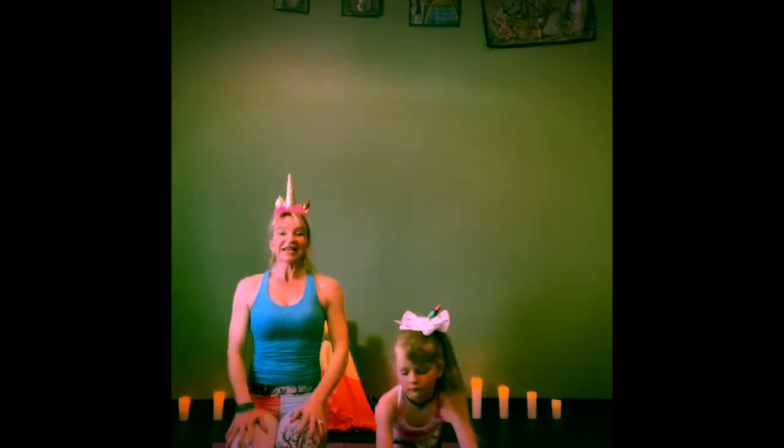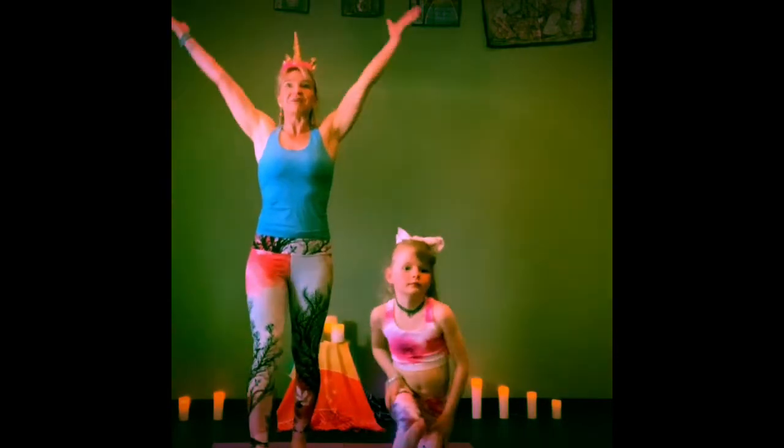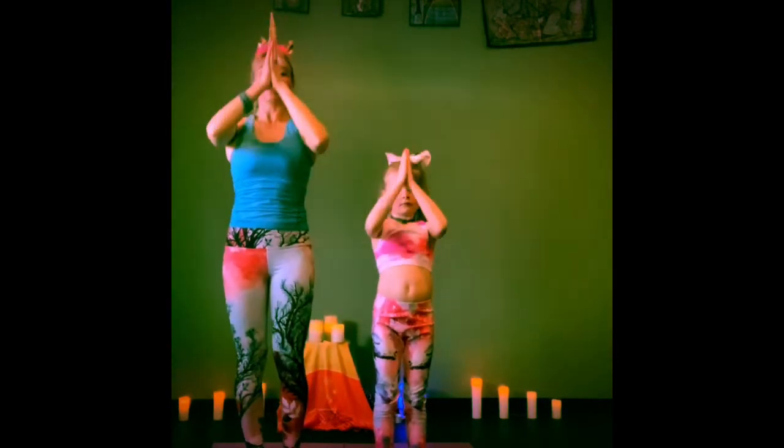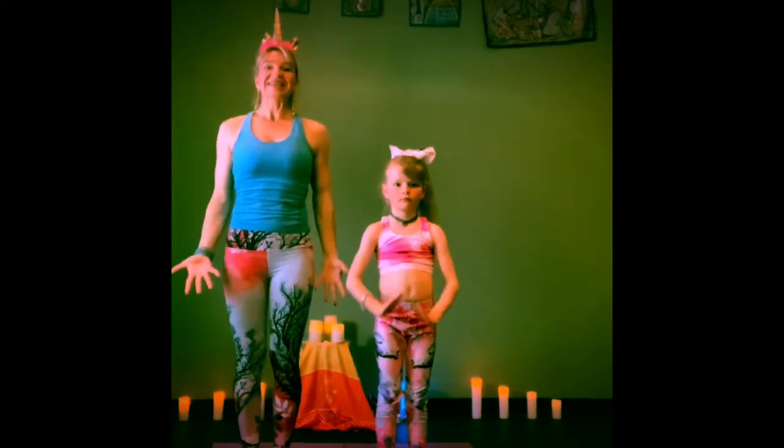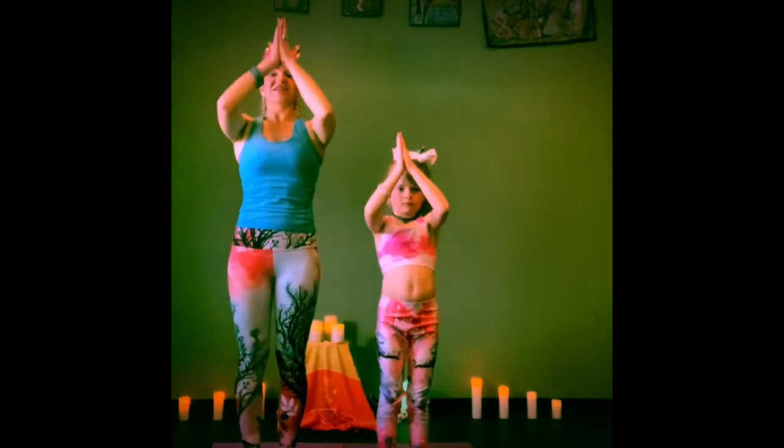Now from here, we're going to come back onto our hands and knees again and slowly stand up. Bring your arms up high, big breath in. And hands to heart center. Release the hands. Inhale, sweep the arms up overhead. Exhale, hands to heart center.